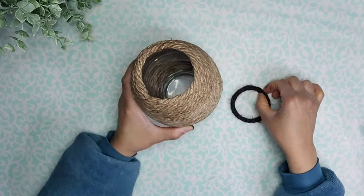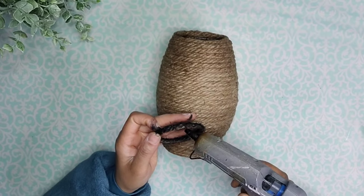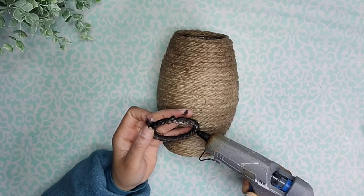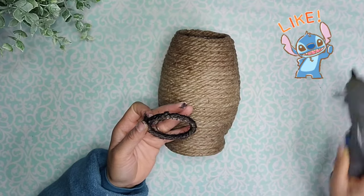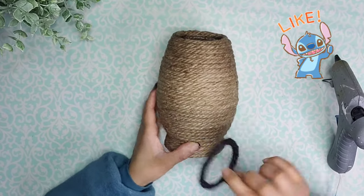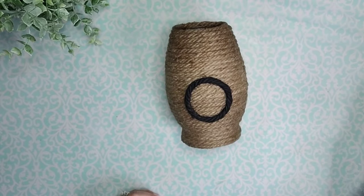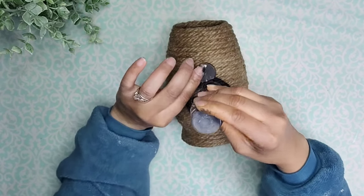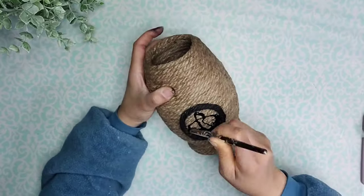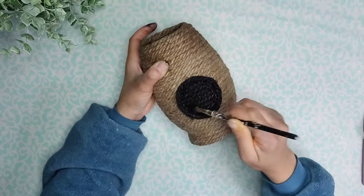Now it's time to attach it to my beehive, so I'm going to measure it to see exactly where I want it and then use a little bit of hot glue to attach it to the front. Now I'm going to add some more black paint to that opening of the beehive, using a generous amount of paint and a brush, making sure to get it in between every single nook and cranny of the rope.